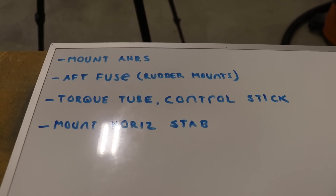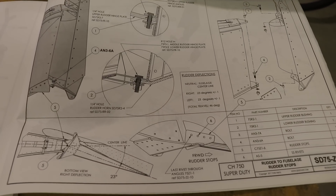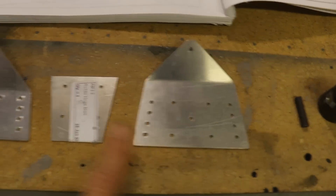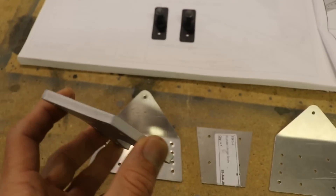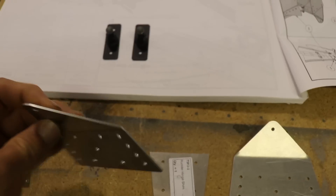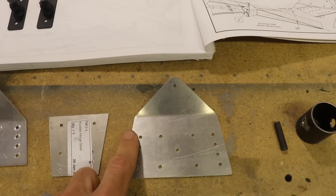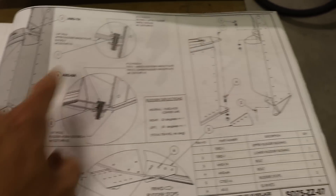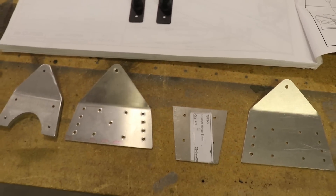Second on the list is the aft fuselage rudder mounts. I have the plans opened up to that page and these are the parts I'm going to need. I'll start by cleaning up all these parts, polish the edge of this big thick plate. Some of these holes might need to be drilled out to a larger size. I'd like to get all this stuff mounted so I can start riveting up the back of the fuselage.